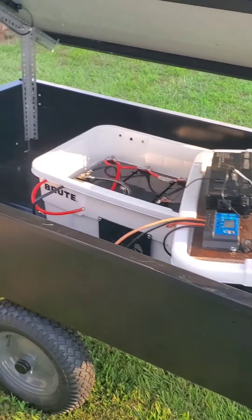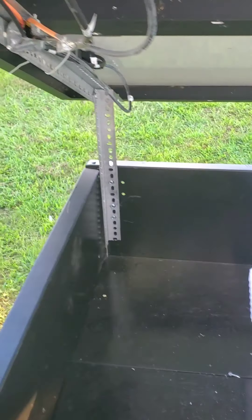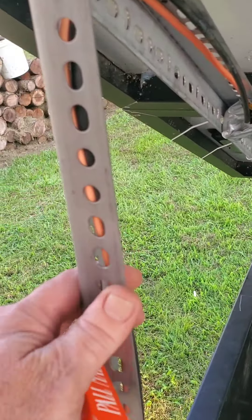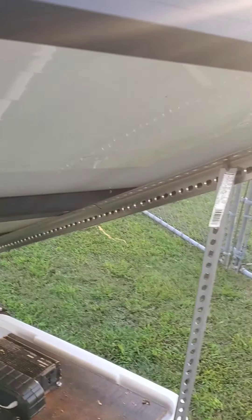What's up everybody? Just wanted to show everybody my new project I got going on here. As you see, I got two 150 watt panels up here. I got them tandem, side by side, and I got them mounted on this trailer I bought.